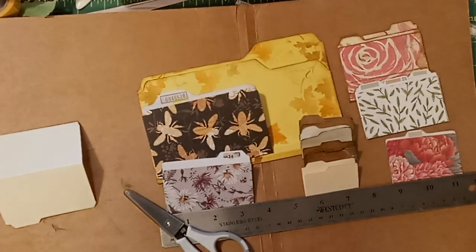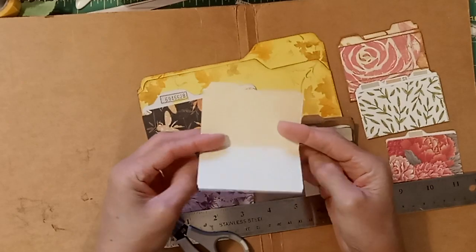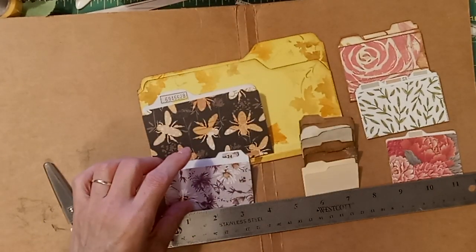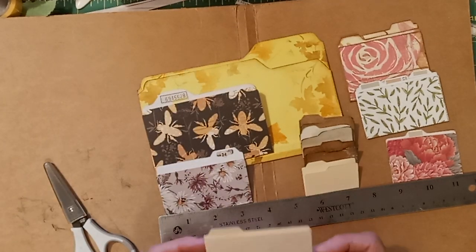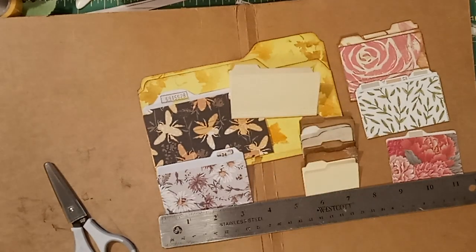Welcome back to Crate Myrtle Journals. I'm going to teach you how to make your own template so you can make tiny file folders that are two inch, three inch, four inch — whatever size you like to fit into your junk journals. This template was made from an old file folder, so I'll show you how to do that.